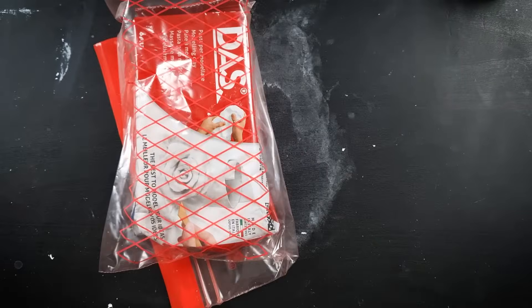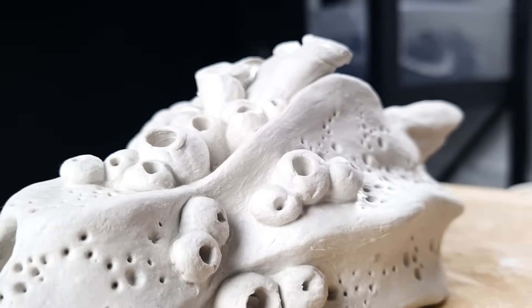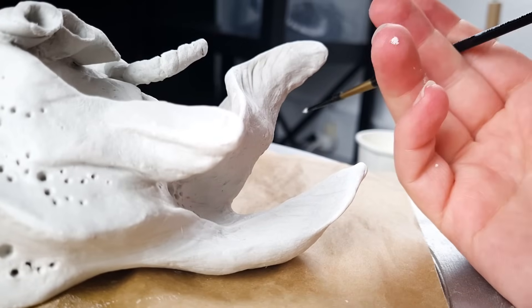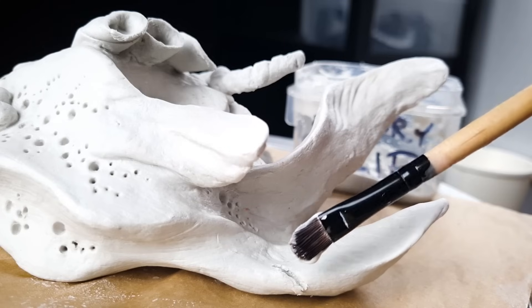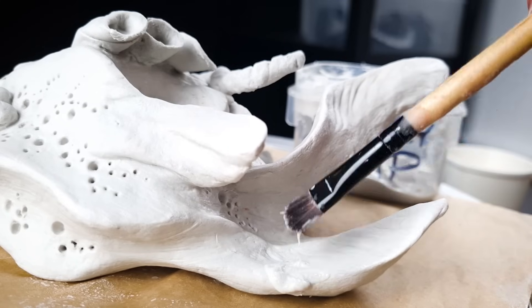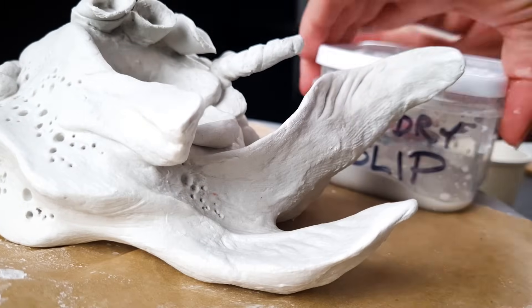If you notice any cracks as the sculpture is starting to dry, you can use the slip tip to fix them. There are no cracks in this sculpture — at least not yet — but I'll make a pretend one just to show you. You basically just fill the crack with slip and then smooth it over the top, but the earlier you notice a crack the easier it will be to fix it.